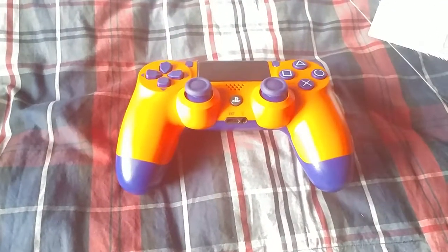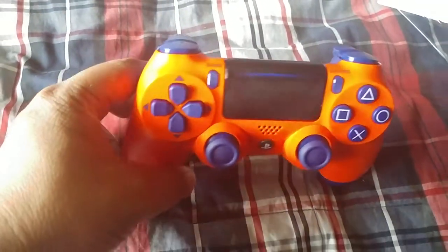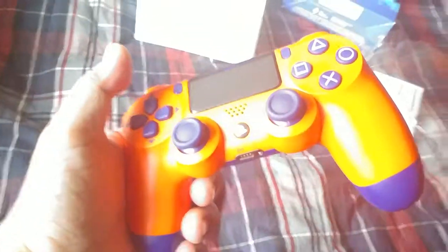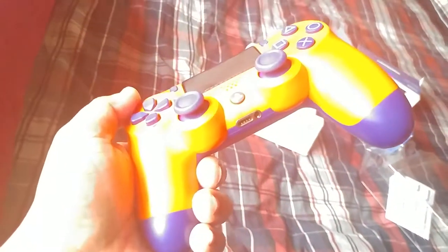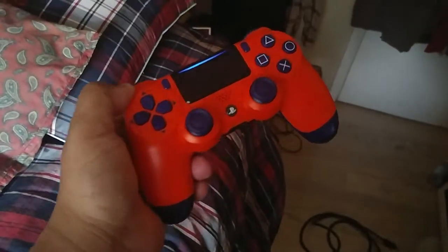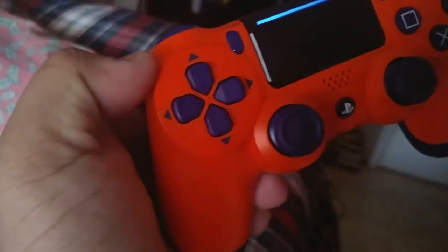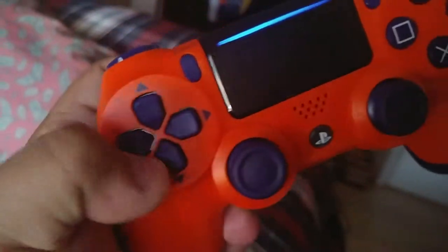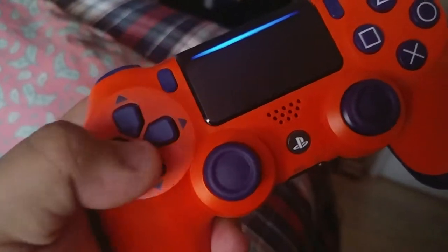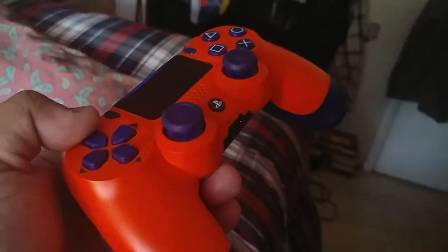It's just an unboxing; it's not that much, just a controller. Overall the design is the same, just with nicer colors. When you put it in sunlight it looks yellow, it's nice. When you put it away, it has that orange feel — kind of like a fiery red-orange — and it looks a little purplish, but it's actually blue.